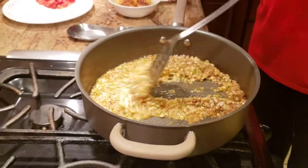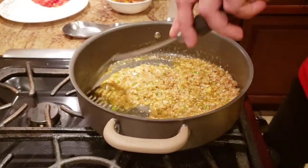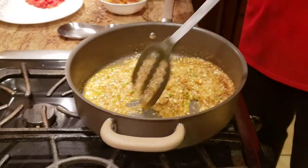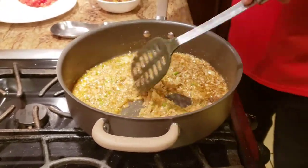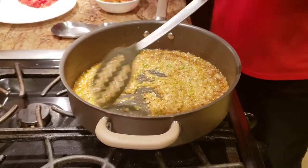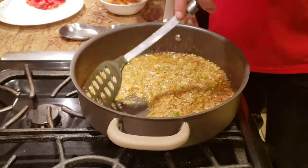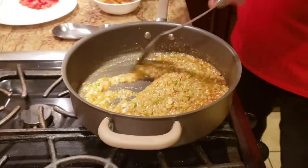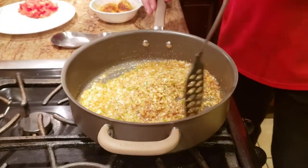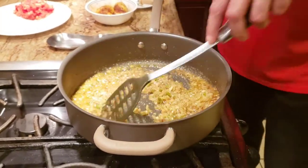The way you can tell your garlic paste and ginger paste is cooked is when you're cooking on high heat and you start getting the aroma of garlic and ginger. That's when you know the paste is cooked. If you over-fry it until it turns golden that means it's overcooked for this recipe — just wait for that aroma and you'll know it's ready.